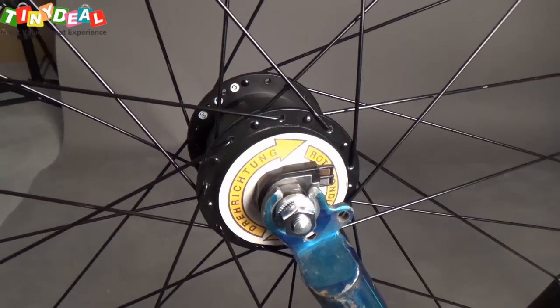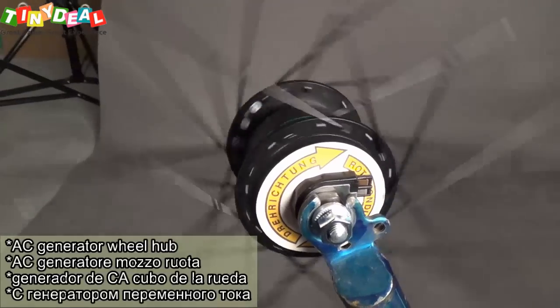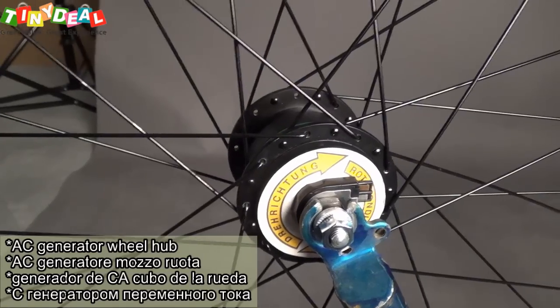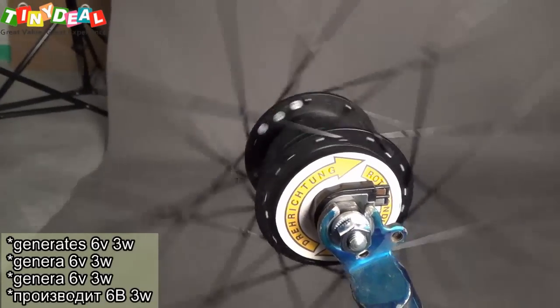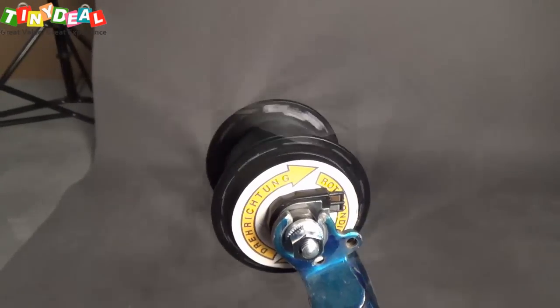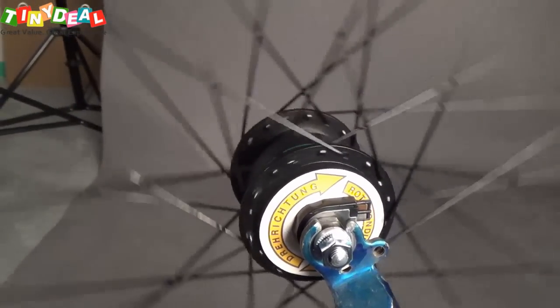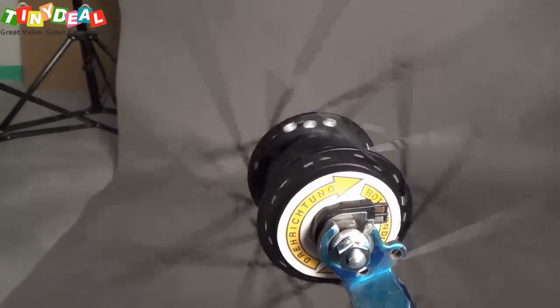Today we are going to introduce you something very fancy here. It's an AC generator for a common bicycle. It's a 6W output with 3W wattage driving capability, so you can drive your lamp ahead of your bike, and also you can turn it into a charger for your cell phones.